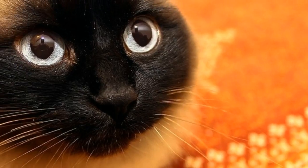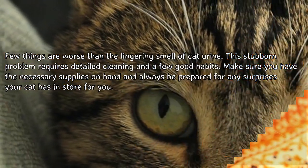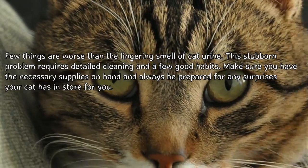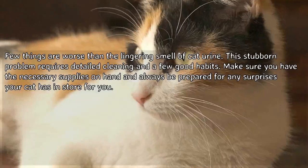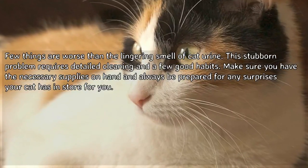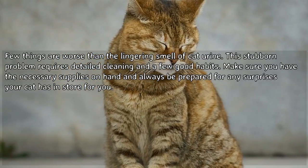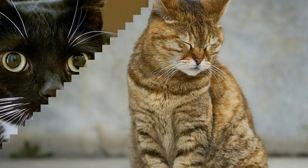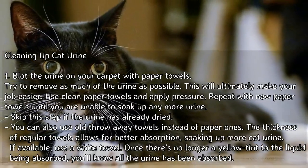How to remove cat urine smell. Few things are worse than the lingering smell of cat urine. This stubborn problem requires detailed cleaning and a few good habits. Make sure you have the necessary supplies on hand and always be prepared for any surprises your cat has in store for you. Part 1: Cleaning up cat urine.